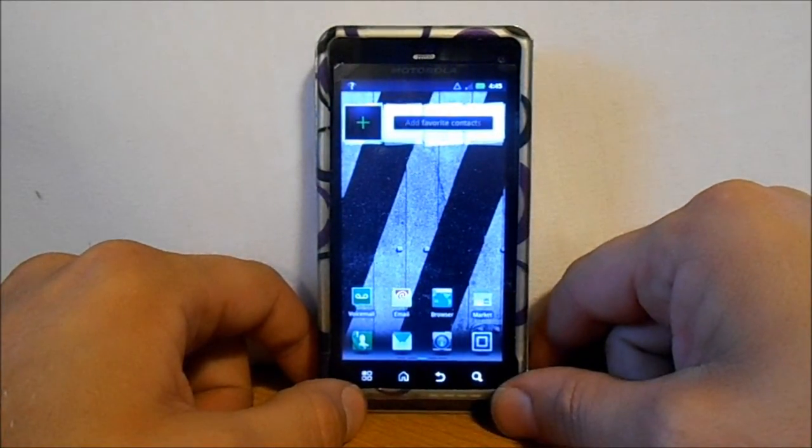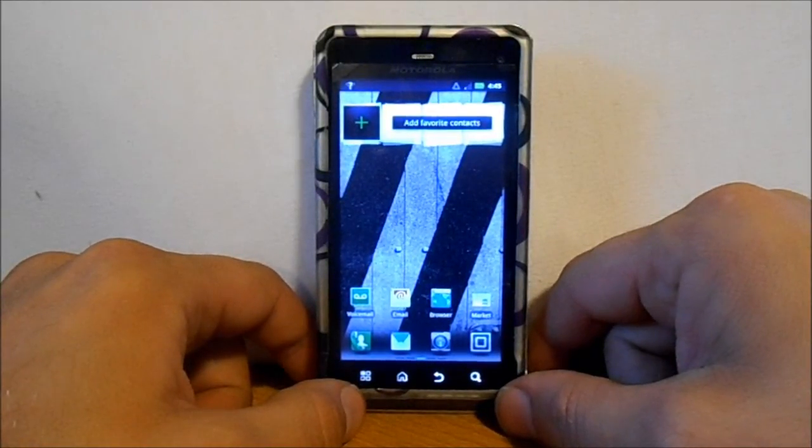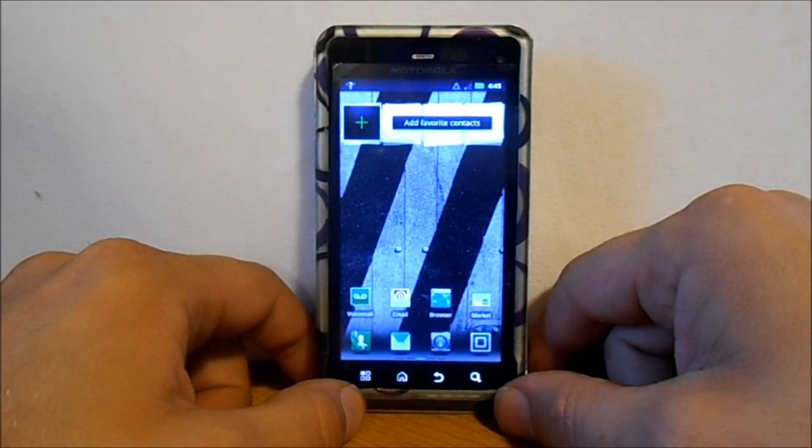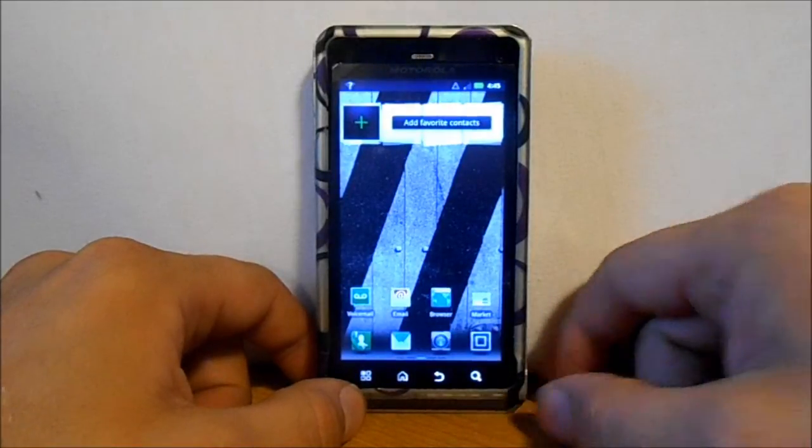Next I'm going to show you how to root, and then probably install SafeStrap and some custom ROMs — those will be in the next videos. That's how to manually update your operating system from Verizon. Thanks for checking it out.